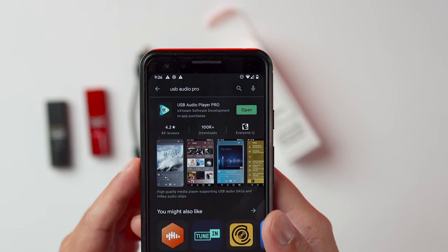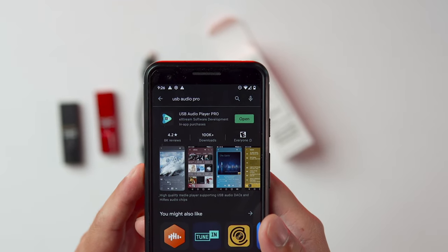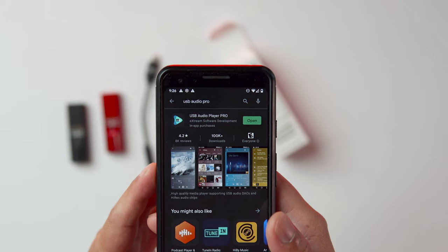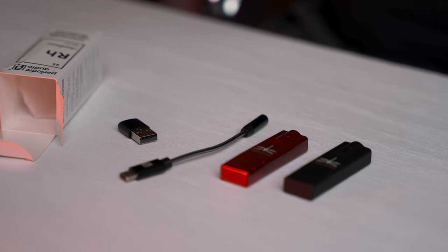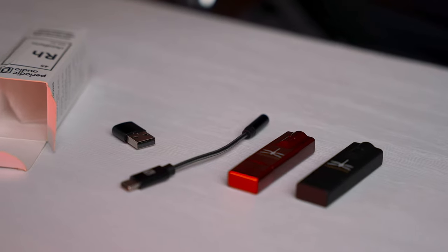On some Android devices, if you want bit-perfect audio including MQA, you need to download an app called USB Audio Player Pro. It's about $8, and another $3 to $4 for the MQA add-on. Otherwise, the Android OS will try to up-sample before sending it to the DAC. If you're using Qobuz or Tidal on your laptop, you need to enable exclusive mode — otherwise you're just wasting your money on these DACs.